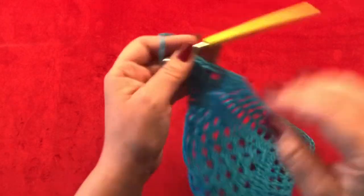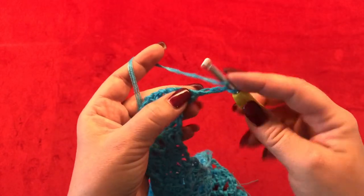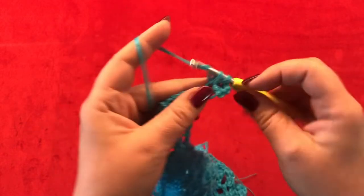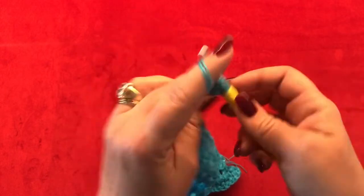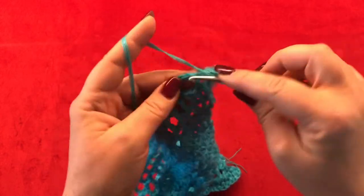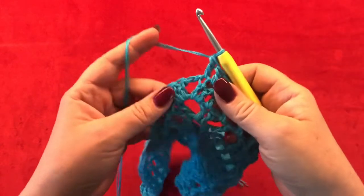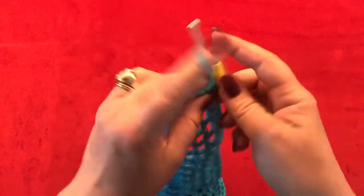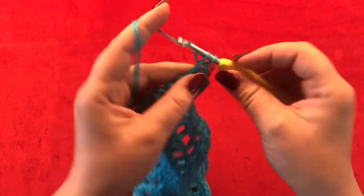Row eleven: chain three, turn your work, and in your very first stitch make two more double crochets. Then make one double crochet in each stitch and one double crochet in each chain space. Meet me back once you've reached your two chain space from the previous row. Inside of your two chain space make two double crochets, chain two, and two more double crochets.